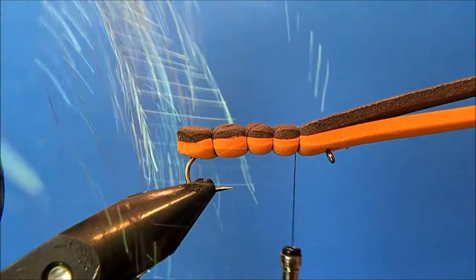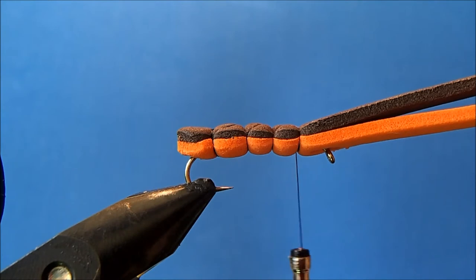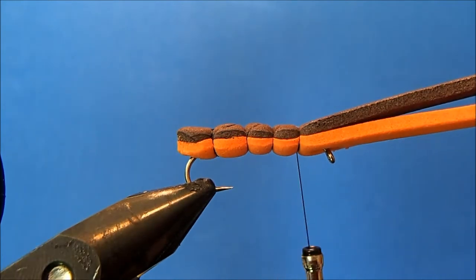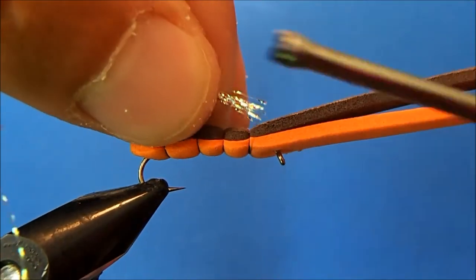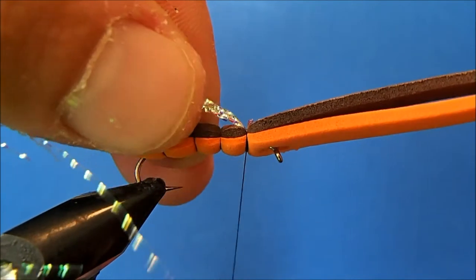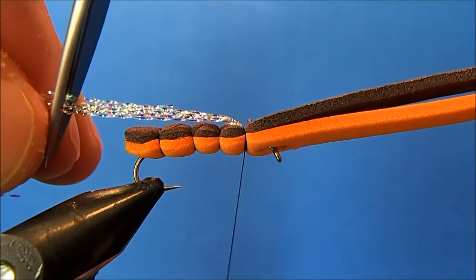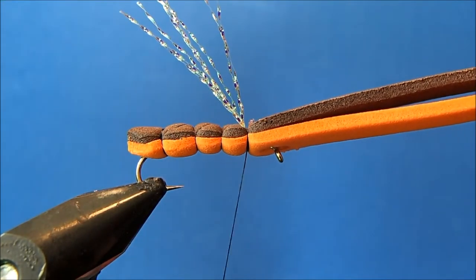I'm going to use some crystal flash as the first piece — kind of the underwing. I'll take maybe 8 to 10 strands, trim off the ends so they're nicely aligned, and then tie that in on top. You're going to be tying a lot of material into this same point, so I try to do it with the least amount of wraps as possible.